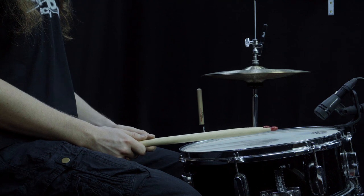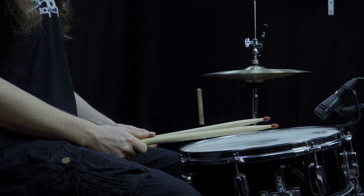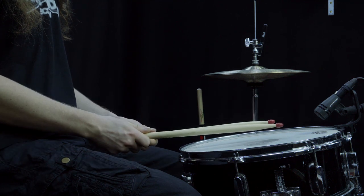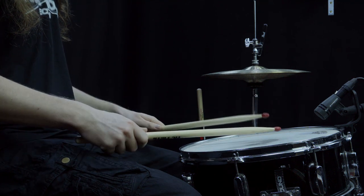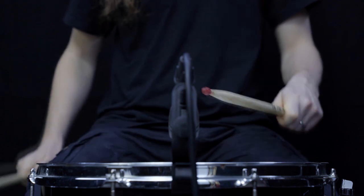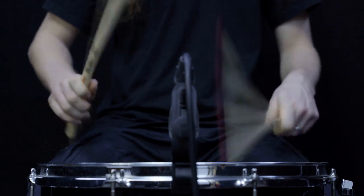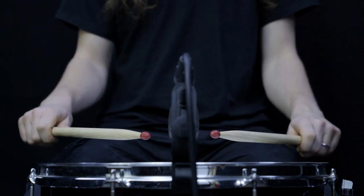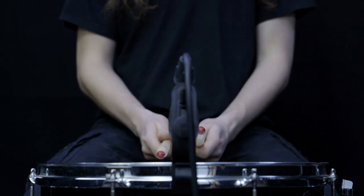American Grip: This position is kind of a mixture of German and French grip. Your palms are roughly at a 45 degree angle, and this way you can use wrist and fingers quite well. So let's quickly repeat: German, French, American.